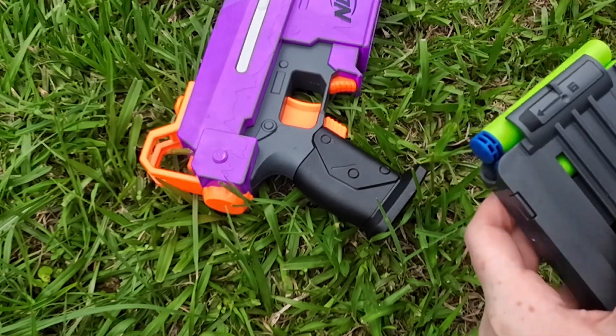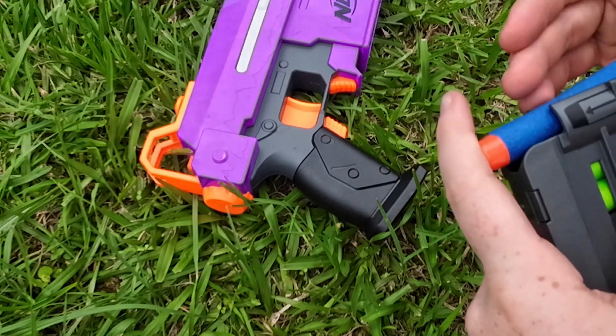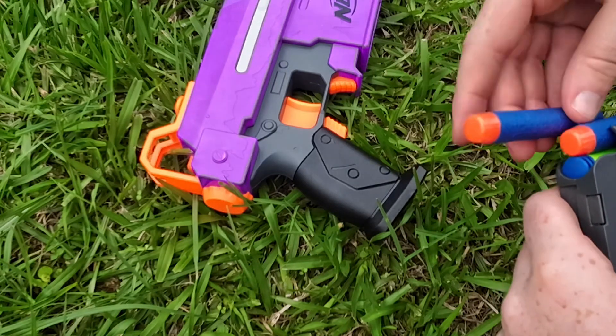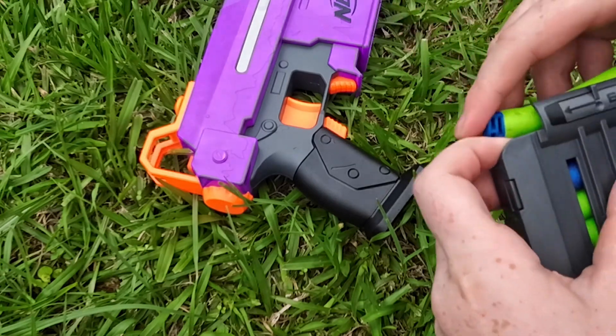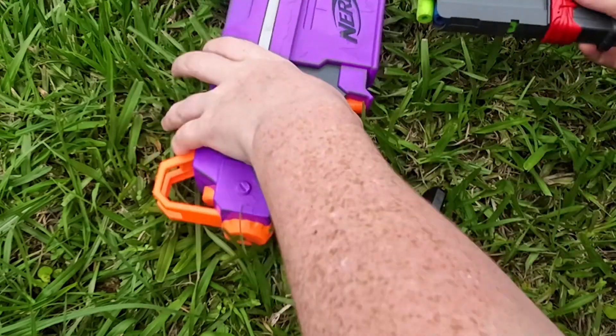Put that there. This here. Here, here. And that there. Now put it back.